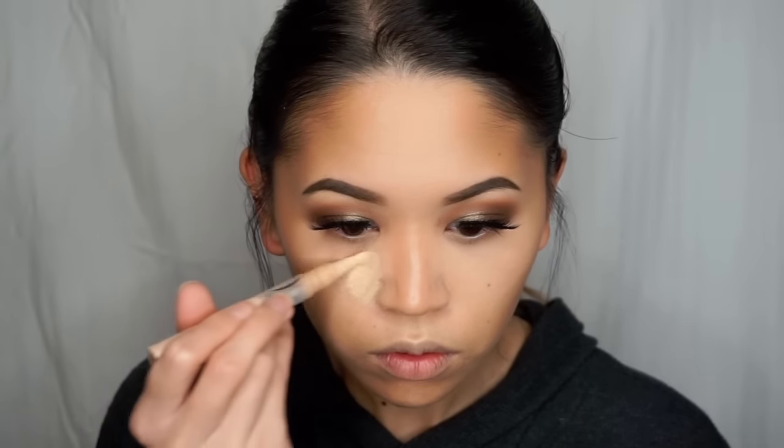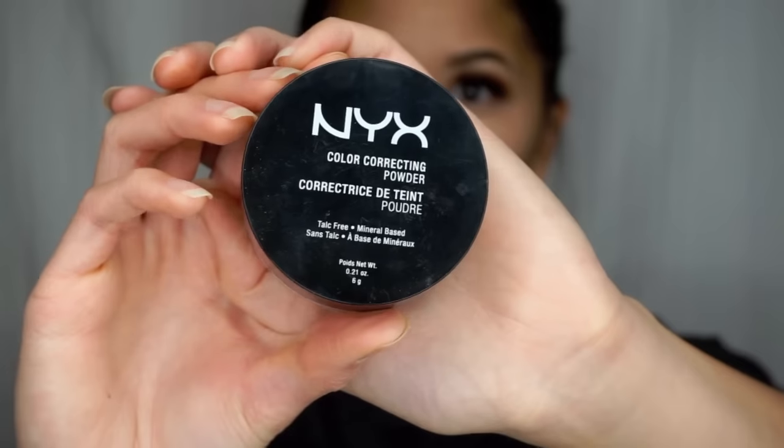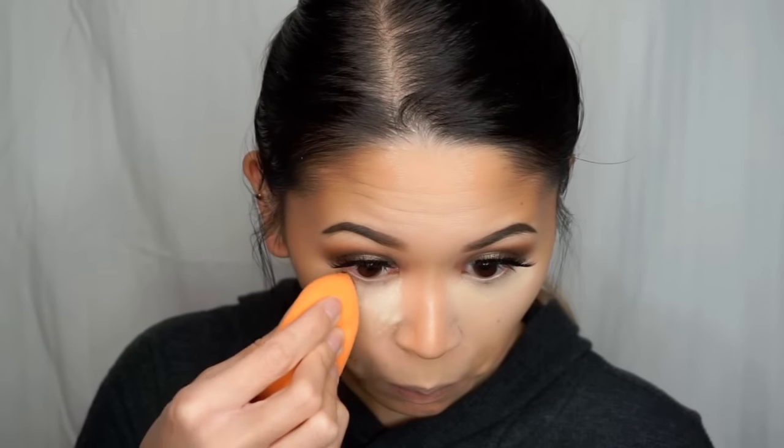And then I just like to use my finger for my nose since it's a smaller area. I'm then going to highlight the under eye a little bit more using my Maybelline Dream Lumi Touch Highlighting Concealer in Light, and blend that out using a damp beauty blender. And then to bake, I'm using the NYX Color Correcting Powder in the shade Banana and applying that with my Real Techniques Complexion Perfection Sponge under the eyes, a little bit on the chin, and then underneath the contour just to clean up that line.